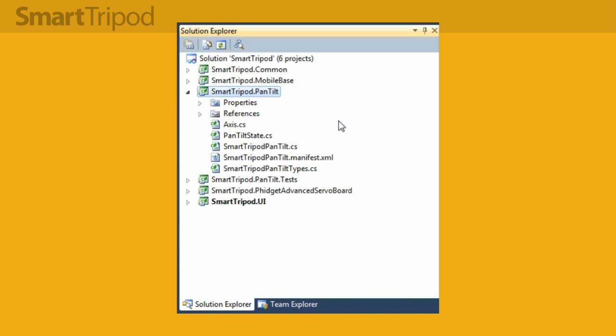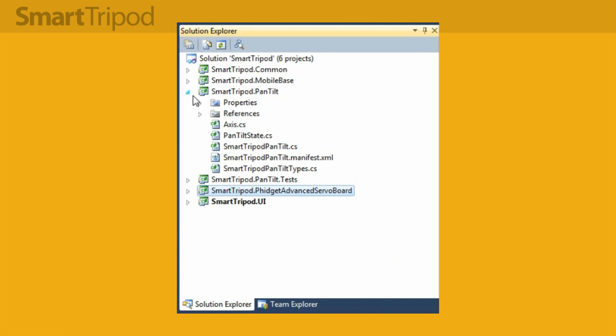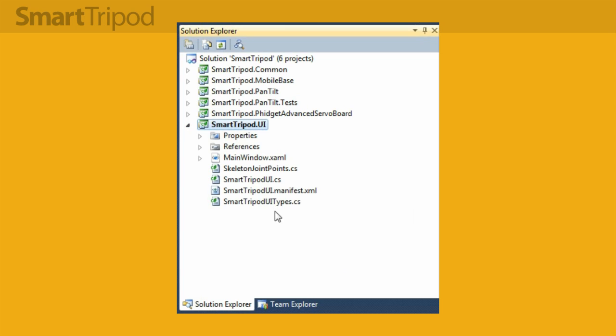Below that I've got the pan-tilt service which is responsible for driving the pan-tilt system. It subscribes to both the mobile base service and a slightly modified version of the RDS Phidget service maintained by Trevor Taylor on CodePlex — I just added some smoothing support. Then there are tests for the pan-tilt, the modified Phidget service, and at the bottom the user interface service.